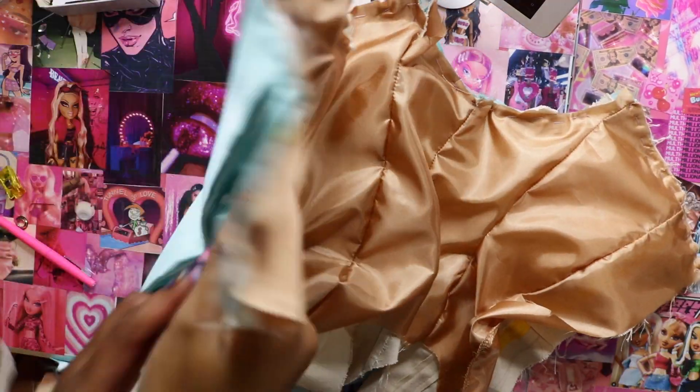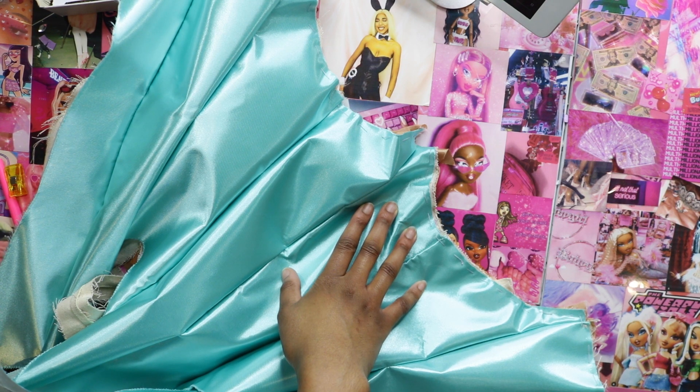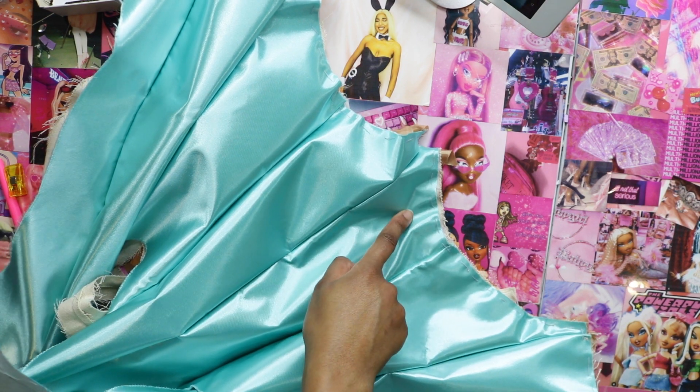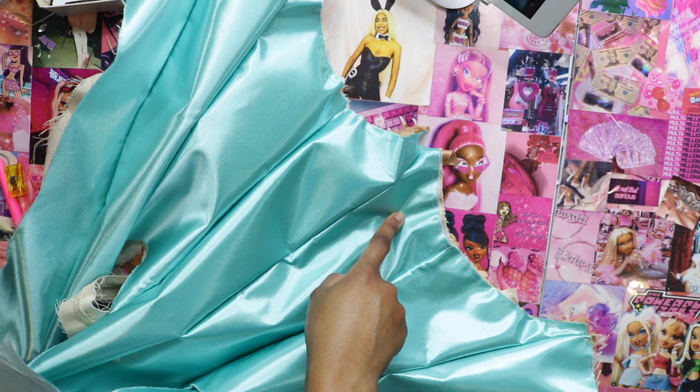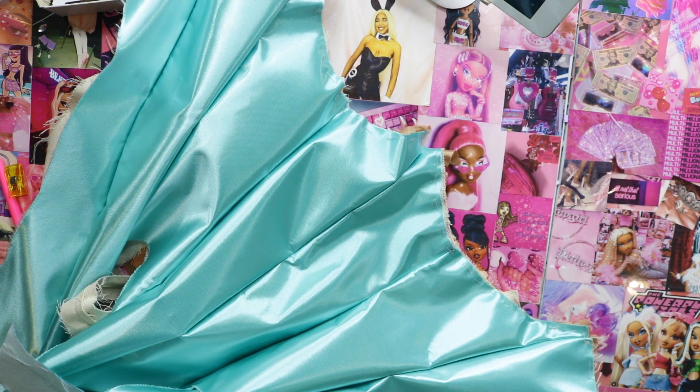I'll probably sew from this side only because I really care about what it looks like on this side. I'll sew a little bit less than a quarter of an inch, then again at an eighth of an inch to really secure it in place, and then I'll take the basting out and figure out what to do with this.